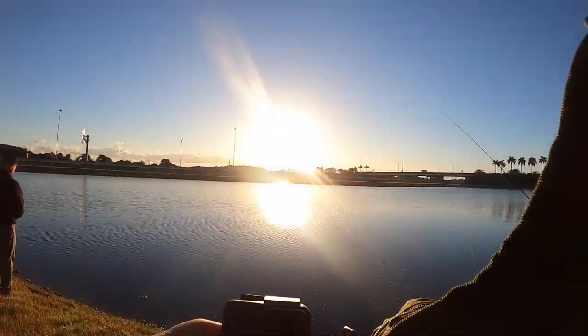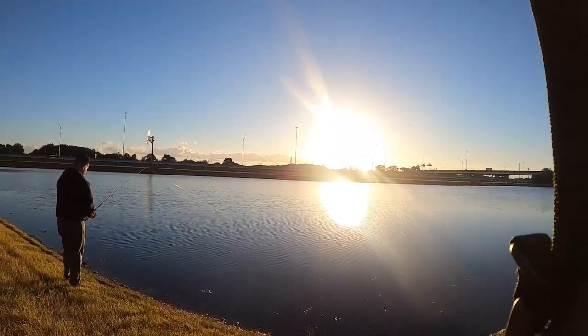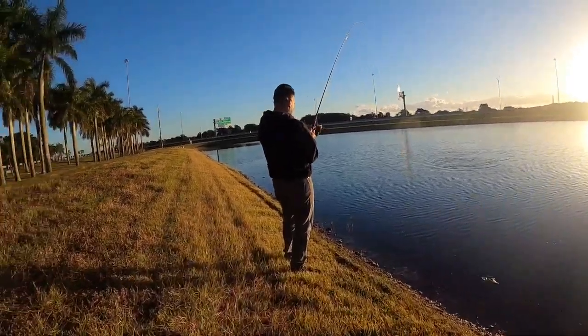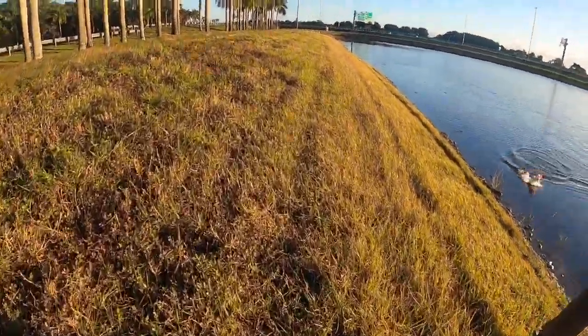Let you guys know — see what's up. Fish box! Oh, that's a nice fish! That's a nice fish! Keep bringing them in, keep bringing them in, keep the tension. That's a nice fish!